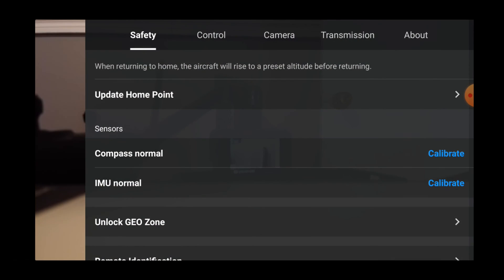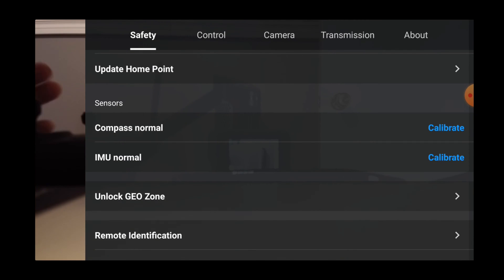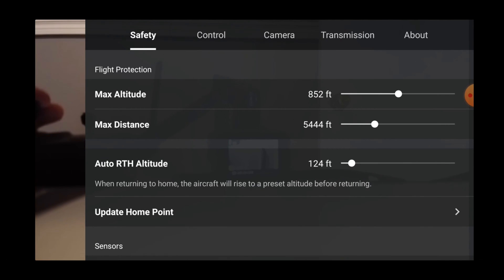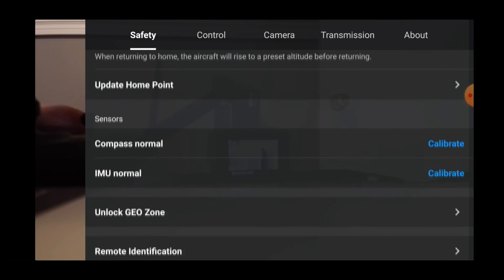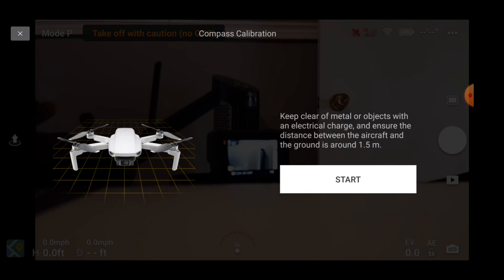When you're in the app, click on the three dots. Now you're in the safety part of the app — there's control, camera, transmission, and about. Scroll down to safety, click calibrate, then normal.